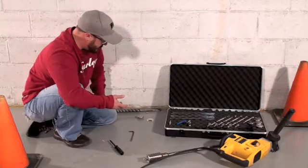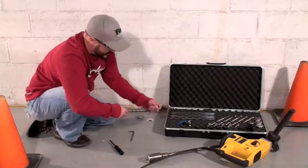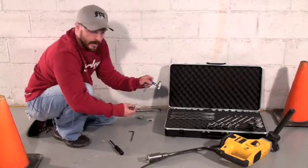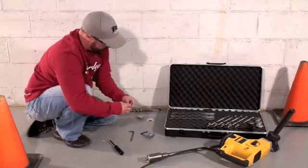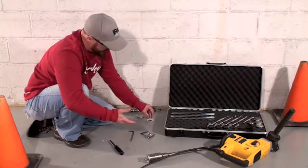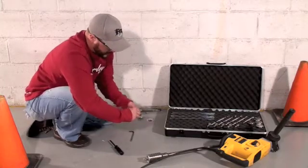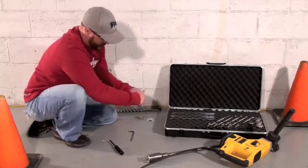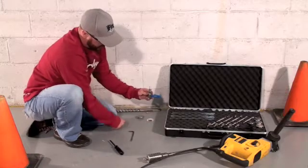When you want to take a sample, you have two different adapters available. This is your barbed adapter and this is your one-way valve adapter. You can either screw the barbed adapter directly into the implant and pull your sample, or you can screw it into the one-way valve so you can open and close the sampler.